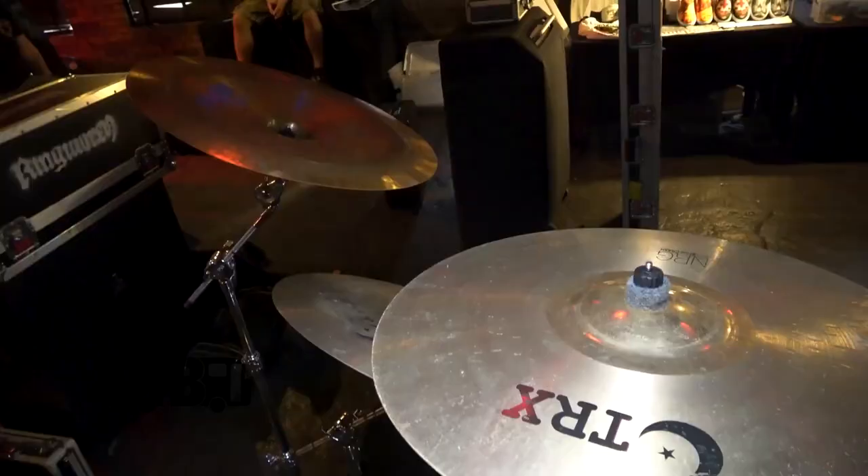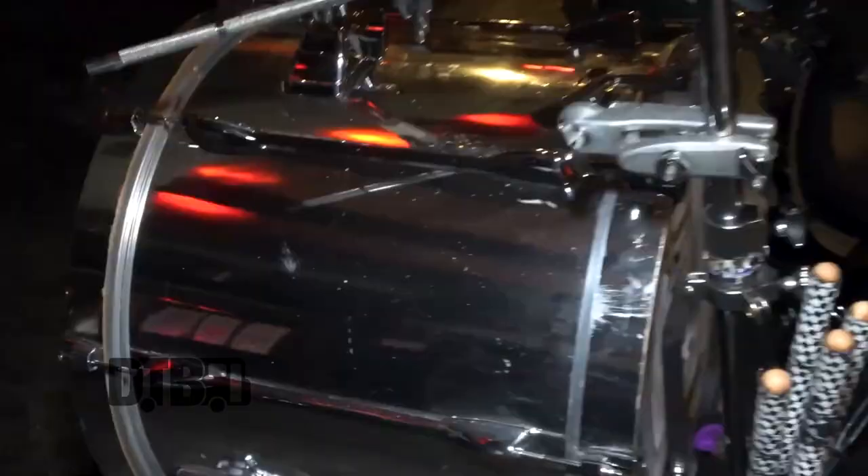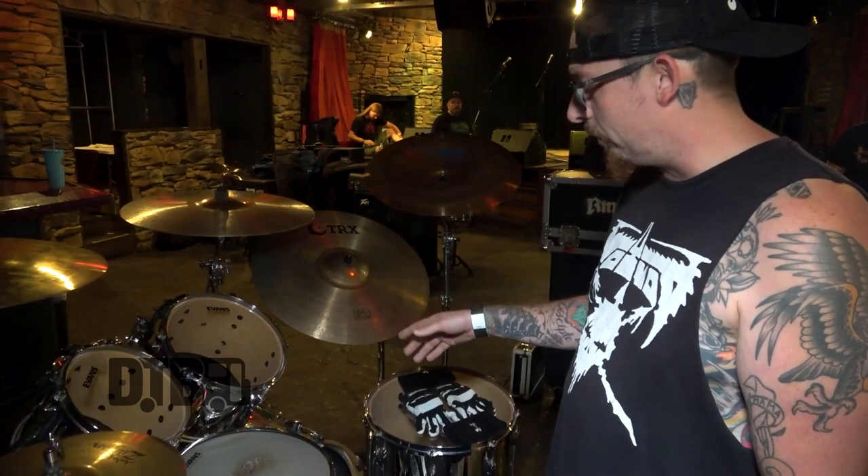My name is Ryan. I play drums for Ringworm and this is my kit. We got a Tama Superstar Birch wrapped in a mirror chrome with 10, 12, 16 toms and 22 inch kicks. I got half of this kit in central Ohio, put it on layaway.